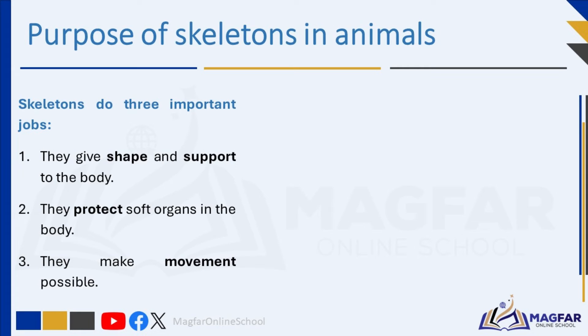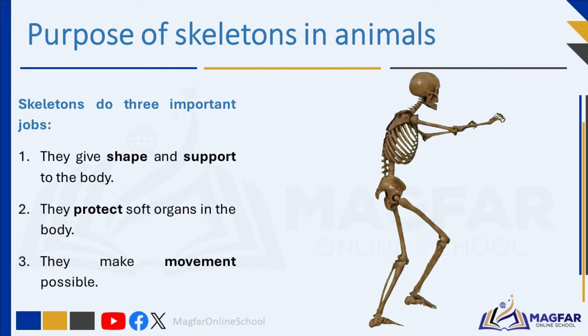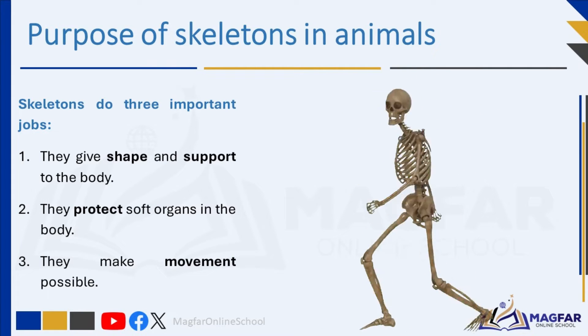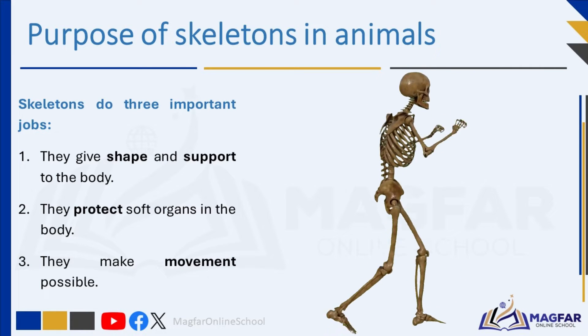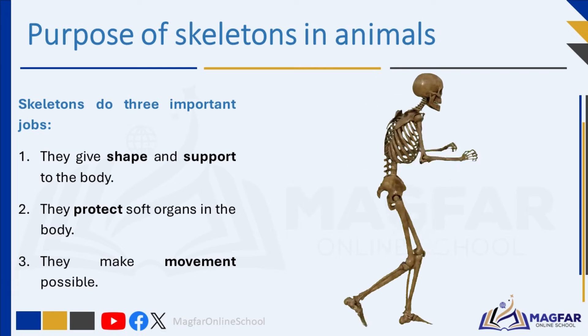Skeletons do three important jobs. One: they give shape and support to the body. Two: they protect soft organs in the body. Three: they make movement possible.